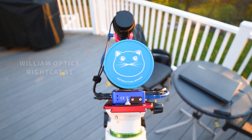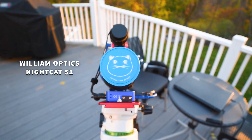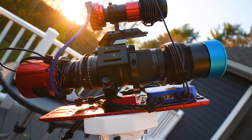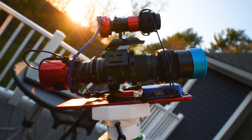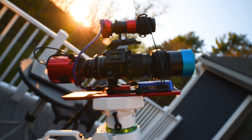On top of the EQ6 I have a William Optics Nightcap 51 Quadruplet Apo-refractor. What separates this from a telephoto lens is it has a fixed focal length of 250 millimeters, meaning you can't change the zoom, and also its optics are extremely sharp and optimized for space photography.